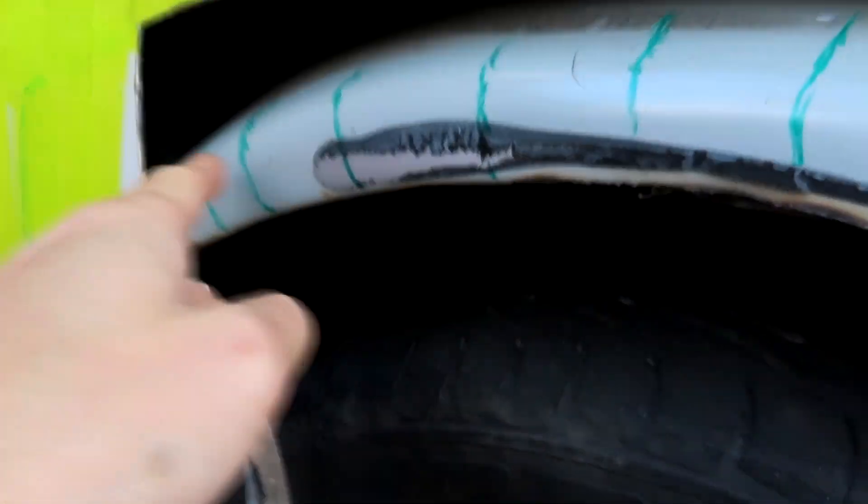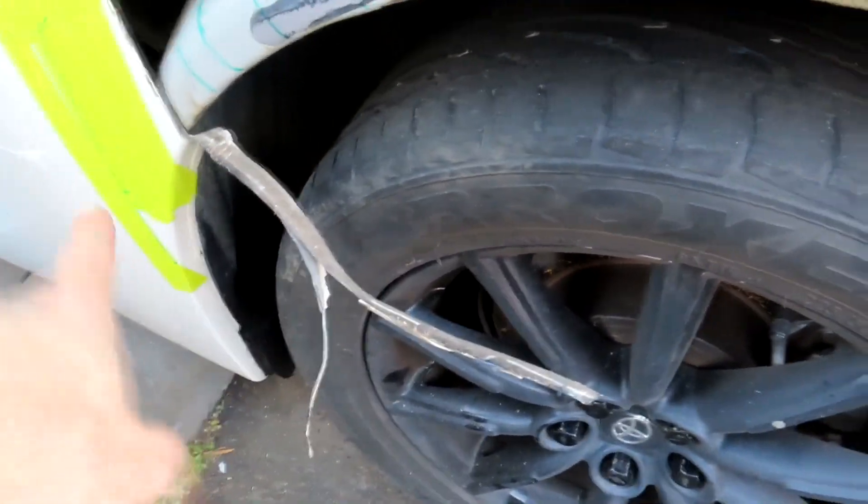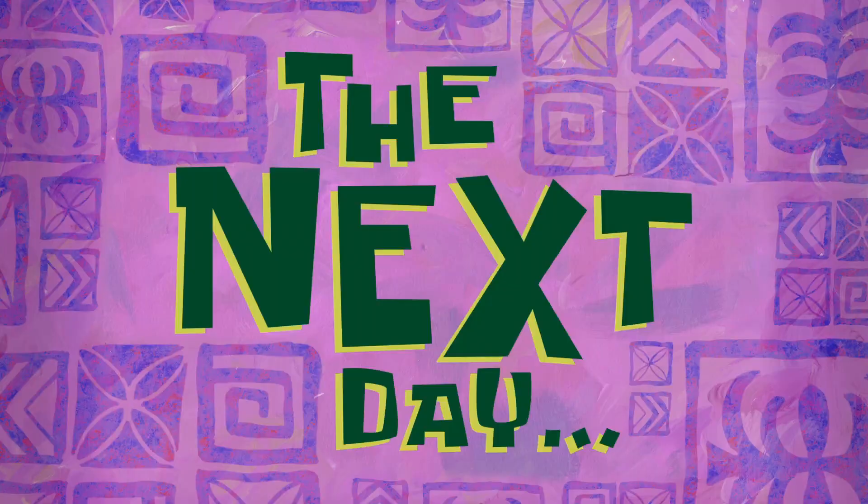I've marked where I need to cut on the inner skin, but I'm waiting for a new blade — waiting for Corey to get here. I ran out of blade so I'll have to wait. I have finished doing the front of the car yesterday — I didn't get to record it because I was really busy and just wanted to get it done. I'll show you guys what I've done to the front of the car now.